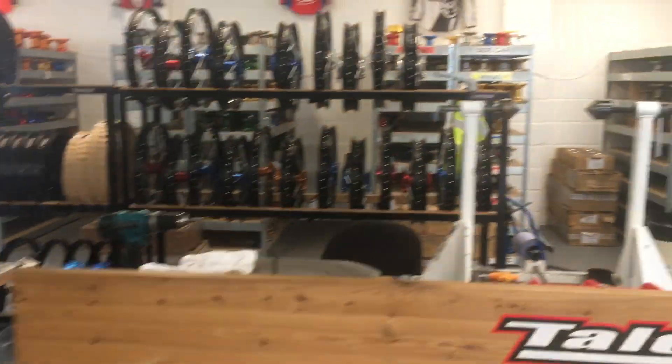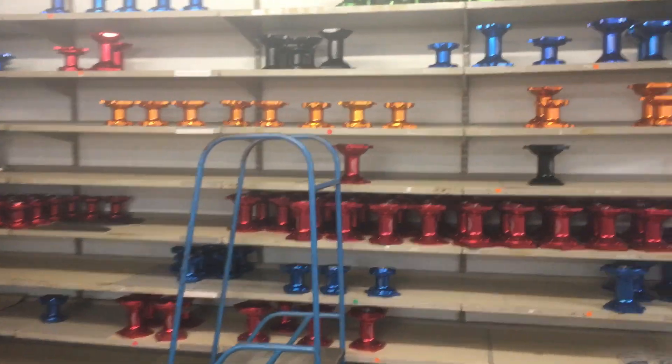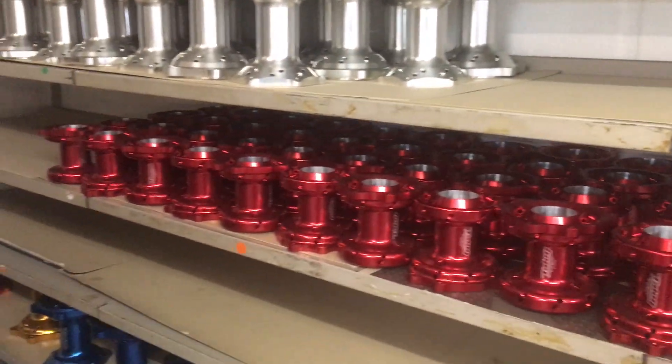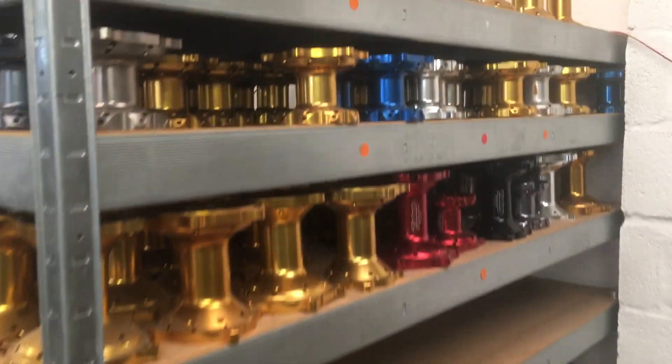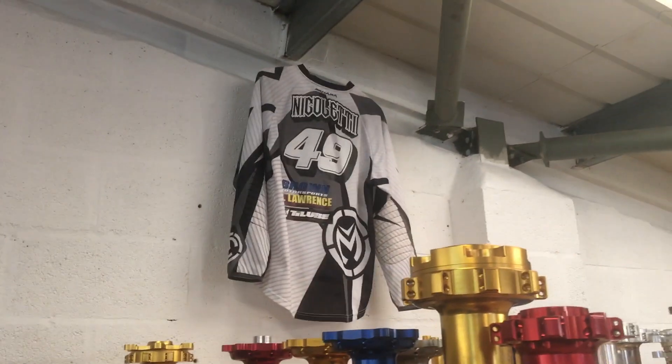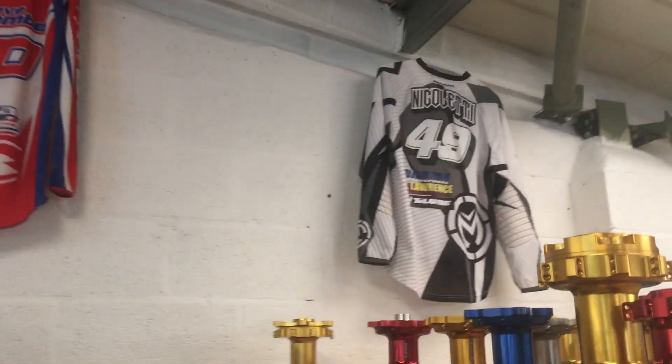We've gone with the ultralight bronze hubs — you've got the blue over there. Obviously, Talon down the years have not just sponsored and supported UK riders, but also in AMA Supercross with Battery Husqvarna and varying other teams.